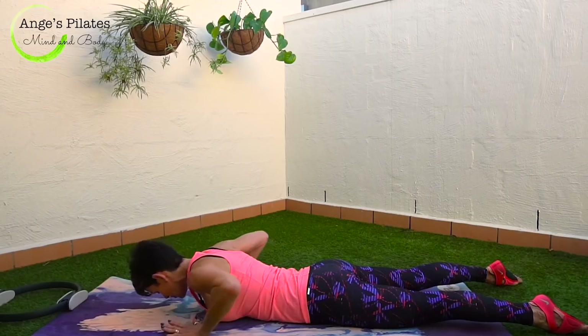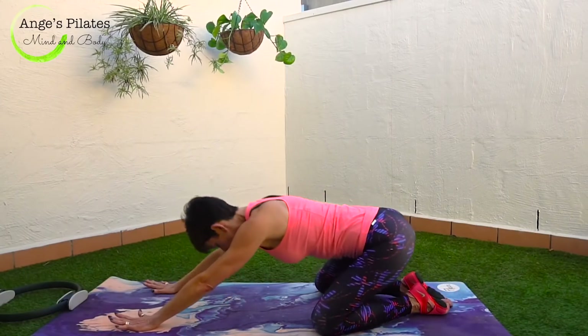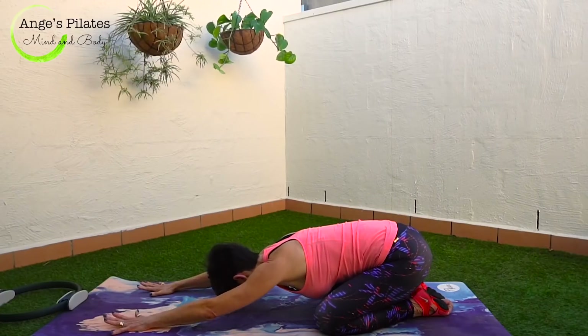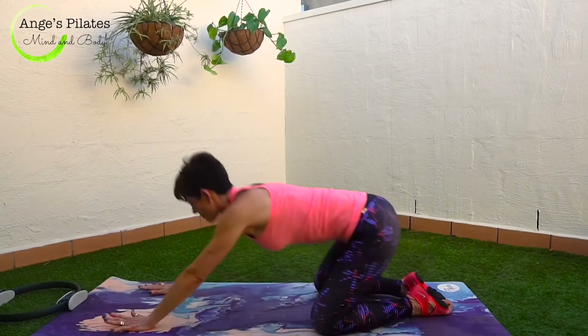Lower the ring. Hands underneath the chest. Press back into child's pose. Anchor your sit bones, lower your forehead. Walk your fingertips away and breathe. Beautiful. Up you come.